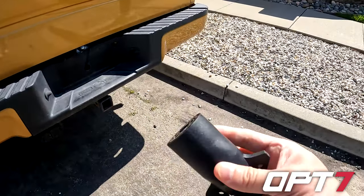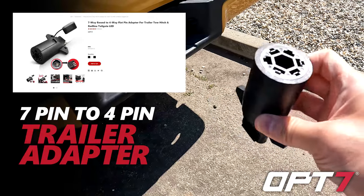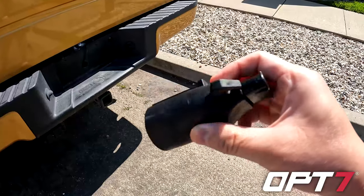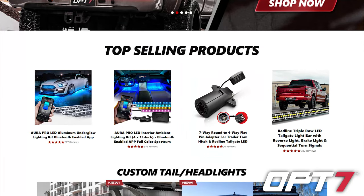Hello guys, today we will introduce OP7's top selling item, the 7-pin to 4-pin trailer adapter. This item has been a top selling product for us for years, and it's very simple to use. Let's get started.